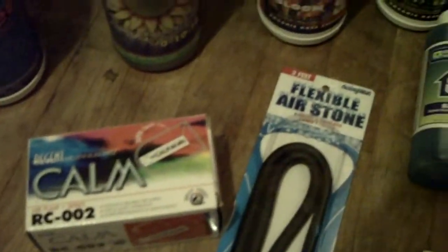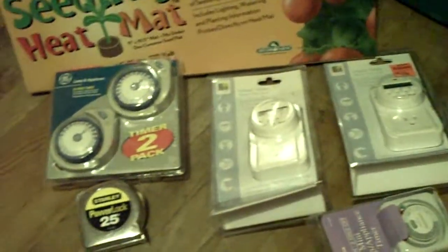Got the plant markers, air stone, air pump — keep everything aerated. Got the Clonex cloning gel with the solution. Gotta have some measuring spoons, and got some timers over here.